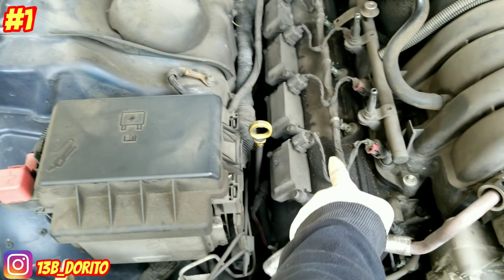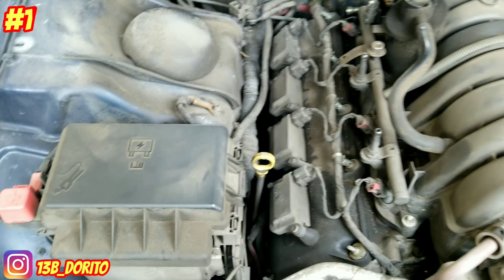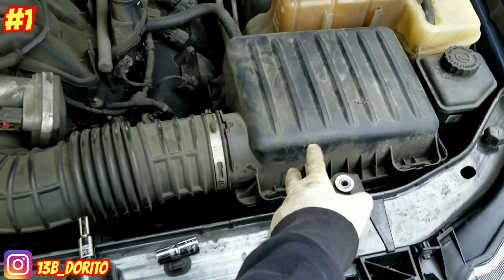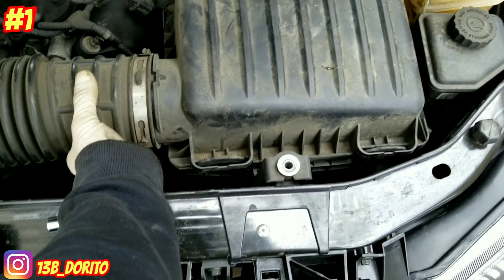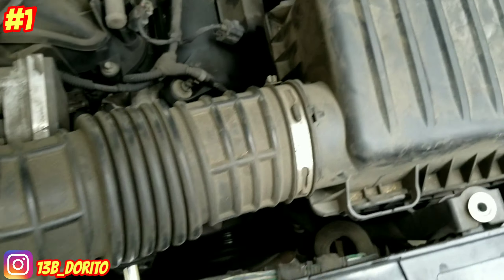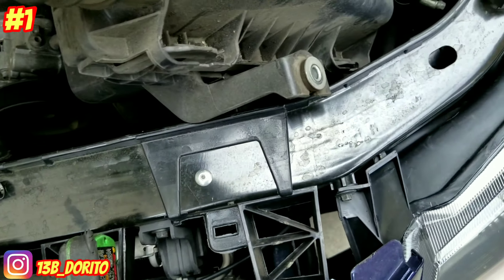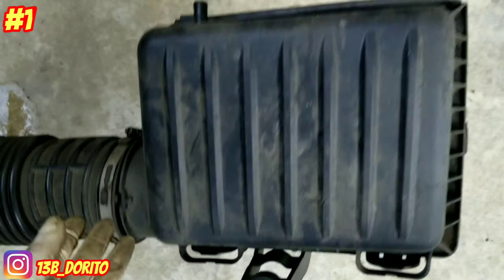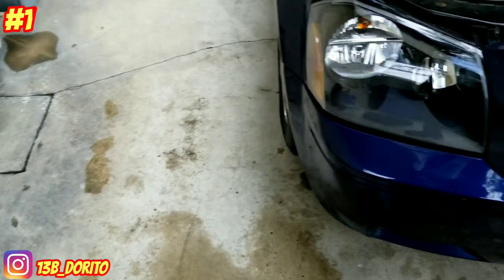All right, so this is what we're gonna do. We're gonna replace the spark plugs and the valve cover gaskets. We're gonna start with removing the fuel air box. You need a 10 millimeter and an 8 millimeter — all you need is an 8 millimeter for the studs.